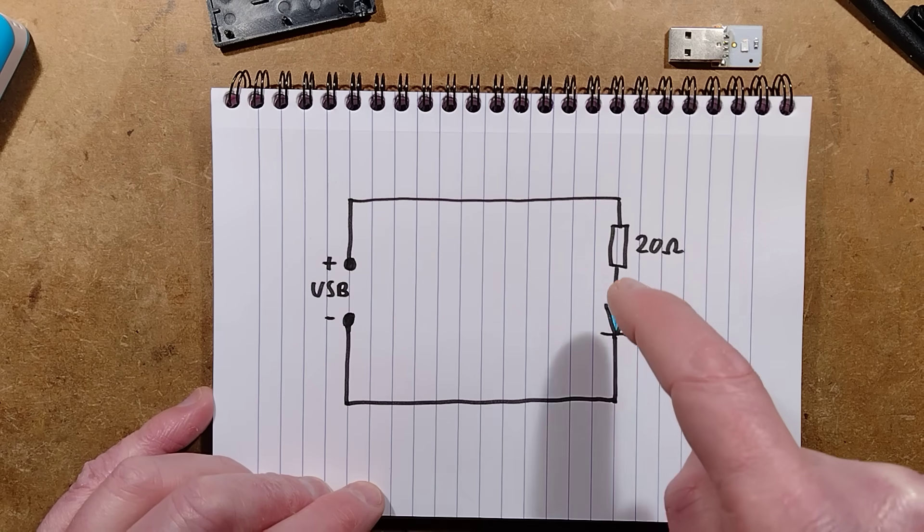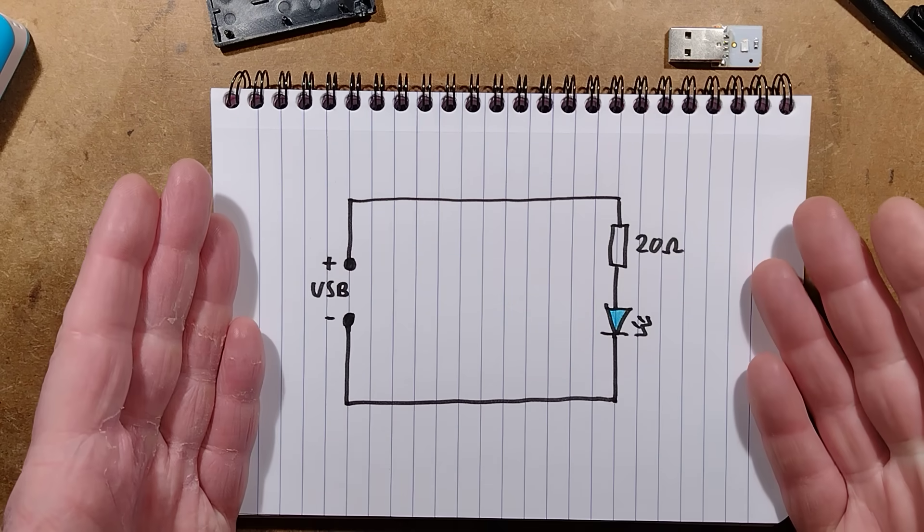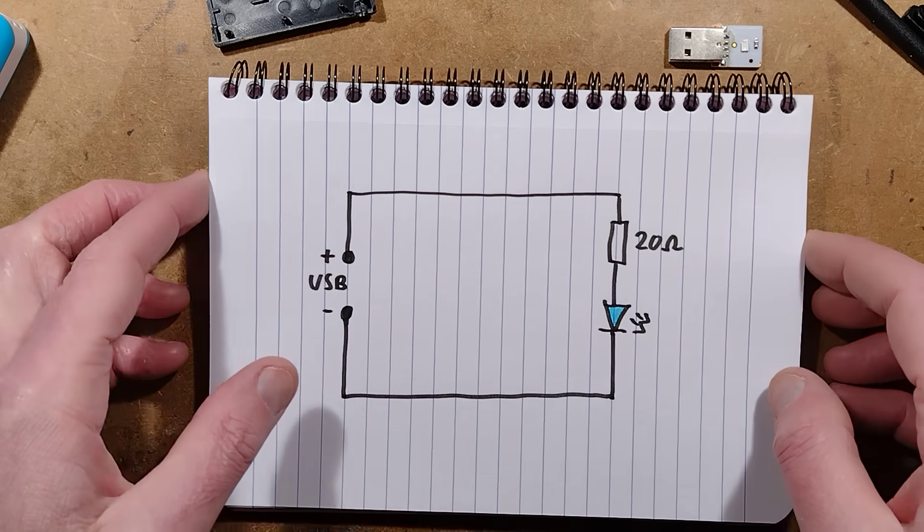Let me show you the schematic — not that it will be full of any surprises. USB connector, resistor, LED. That's your Wi-Fi router. Amazing what they can do with the technology these days.